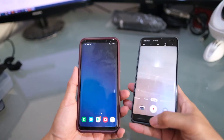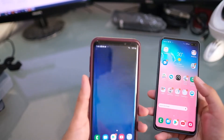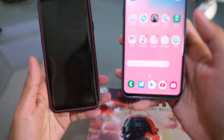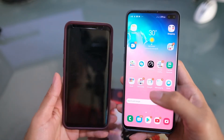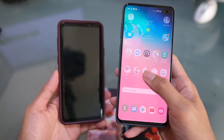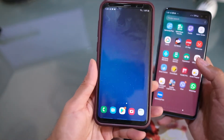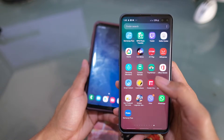In terms of OS, both run Android 9 Pie with One UI — the S9 Plus was just recently upgraded. For hardware, the S10 Plus has an Exynos 9820 octa-core (or Snapdragon 855 in China and the USA) with 8GB of RAM, compared to the Snapdragon 845 and 6GB RAM on the S9 Plus. There is also a 12GB RAM option on the S10 Plus 1TB model.